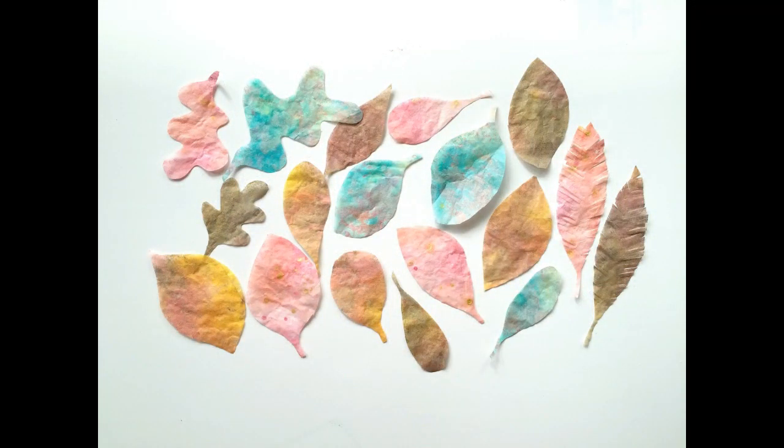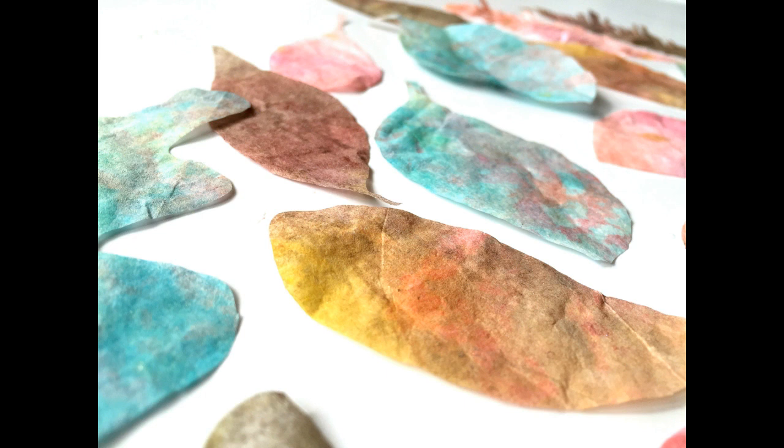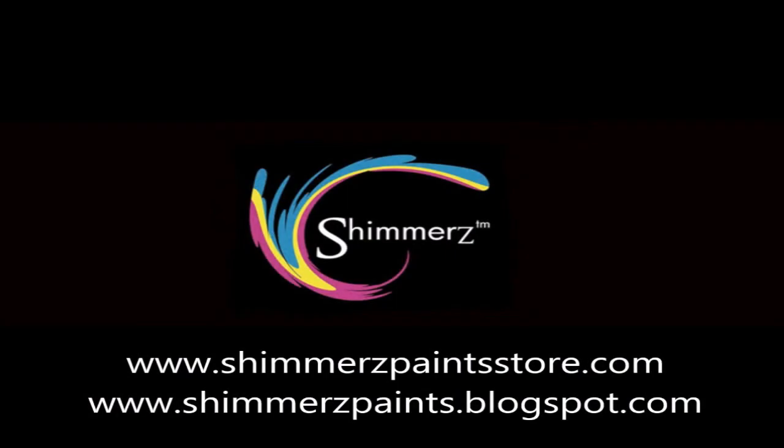Look at these leaves — I'm not kidding, this took less than ten minutes. You guys have to try this. I cannot contain my excitement. I hope you guys enjoyed this and I hope you try it. I hope you cut leaves, circles, squares, any shape you want. You can see how fun and beautiful this turned out. So let me know if you have any questions about any of these products — I used a lot of different colors here. Make sure you check out Shimmers Paints and I will see you guys in the next video. Thank you so much for watching.